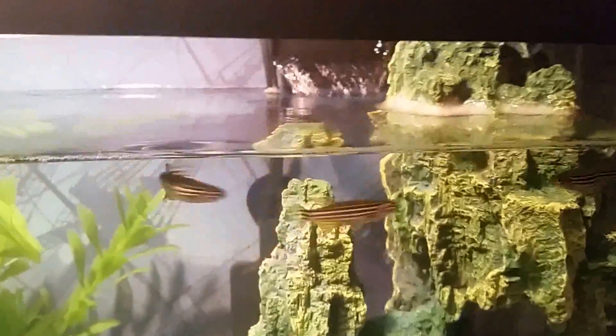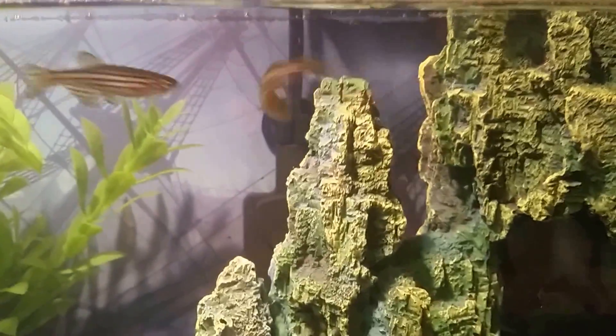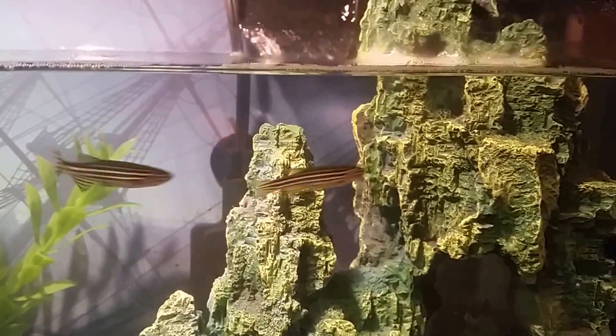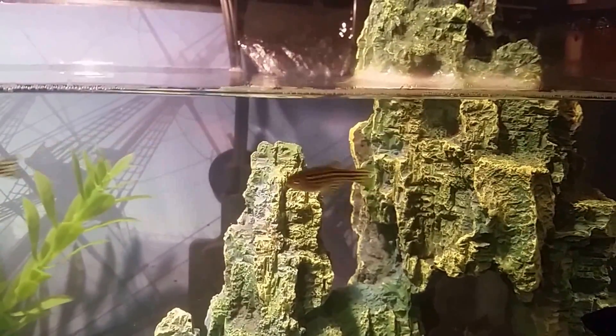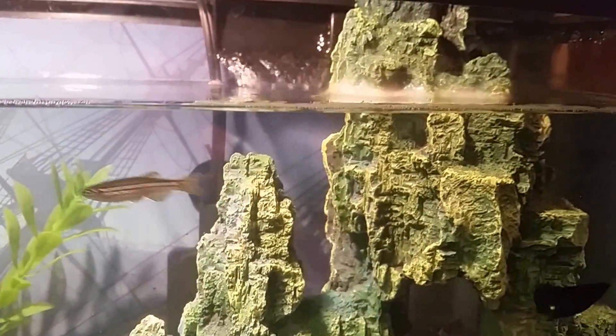They'll only attach themselves near where the filter is. What's happening here is we've got high protein in the water. The bubbles go into the water through the filter and then rise to the surface, but the protein is causing the bubbles to clump together, and when they rise, they're unable to dissipate into the air.